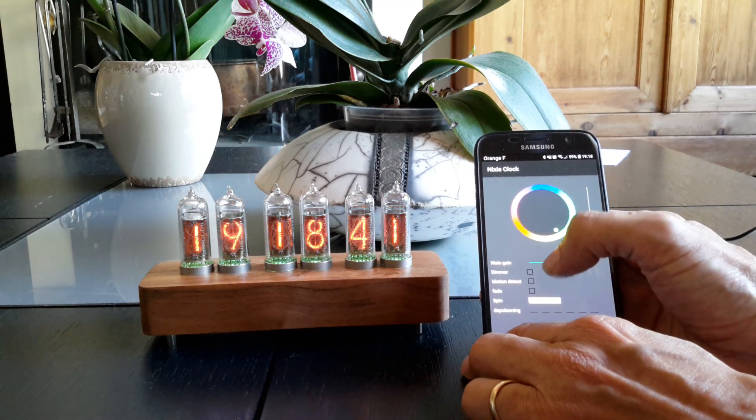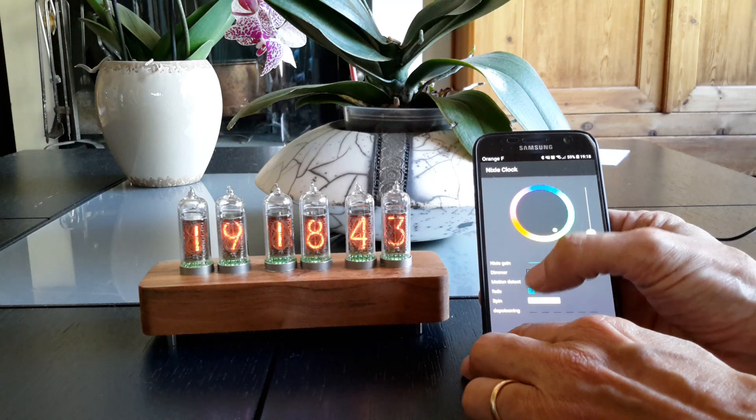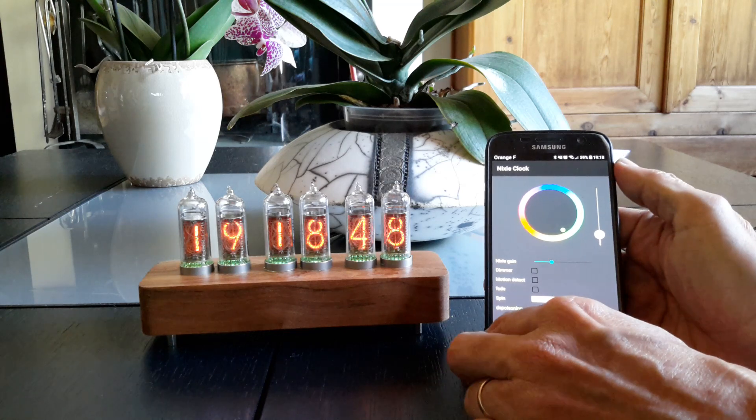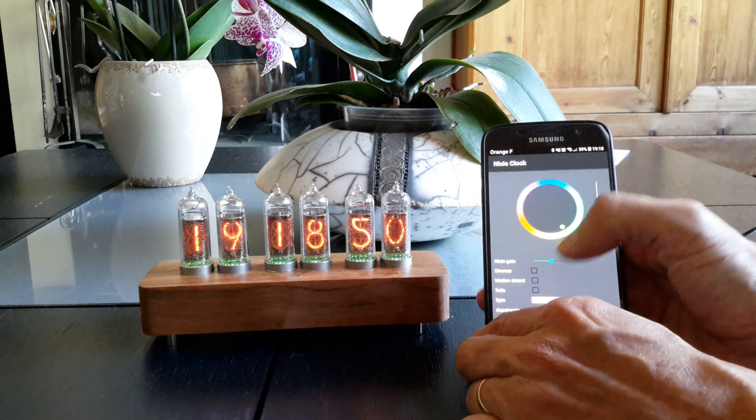You have the option to fade the display — here it is fading — or to have something much more classical without any fading.